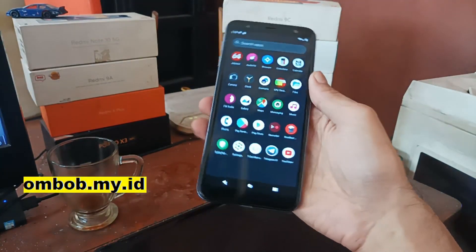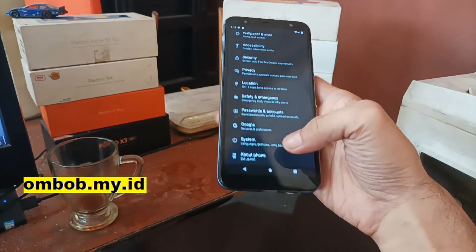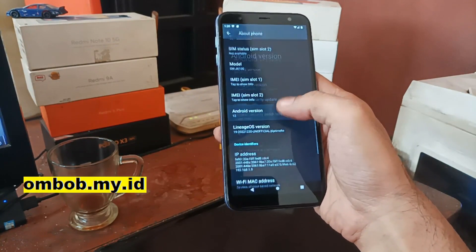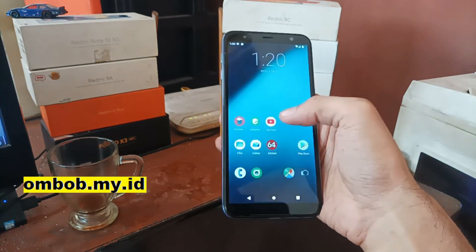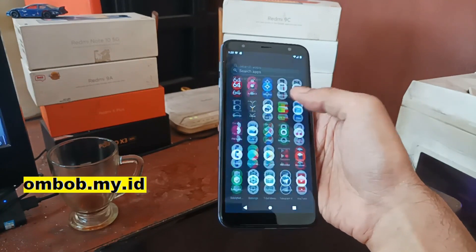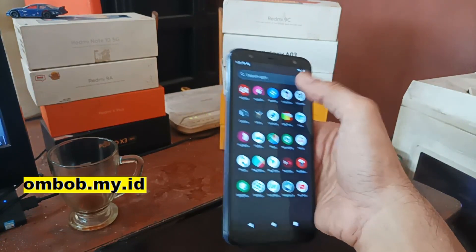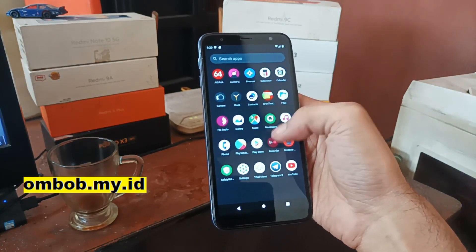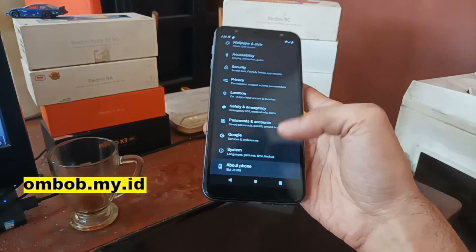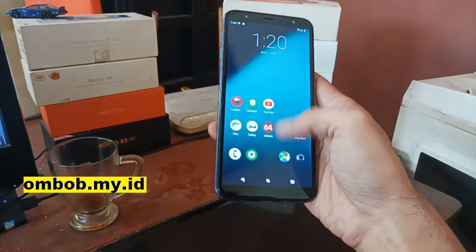Hello guys, this is the Galaxy J6 Plus running Android 12.1. In this video I'll make a quick review about this ROM — is it good enough for a daily driver? We'll check the Wi-Fi, GPS, camera, video recording, and also Root Beer and Safety Net. If you need a tutorial on how to flash this ROM, check my previous video.